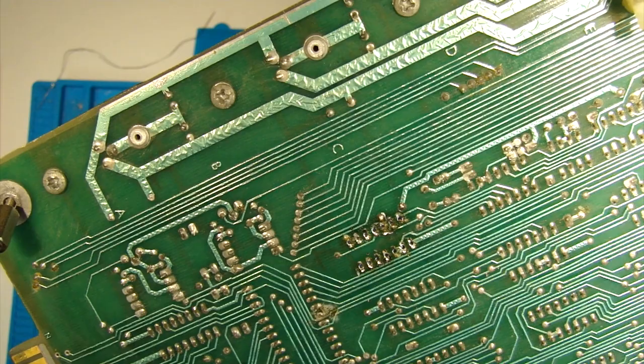I'm just bending the legs in slightly against the table because they had to be splayed out otherwise. Next thing to do is go and try it — plug it all back in and see what happens. Fingers crossed.